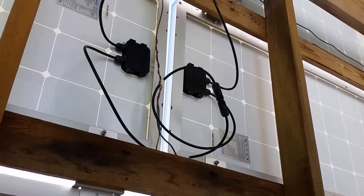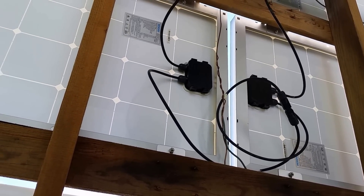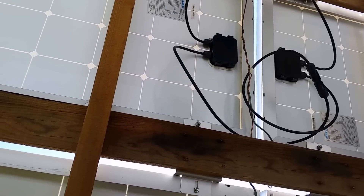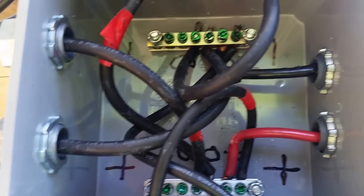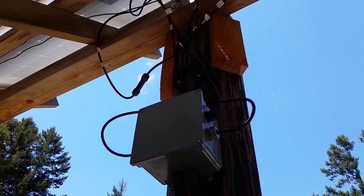What you do is take the positive from one panel and connect it to the negative of the other panel, then take the positive and negative that are left — that gives you 24 volts, and that's what's coming down to the combiner box. So series-parallel now at 24 volts, and I'll take you inside and show you what we did in there.